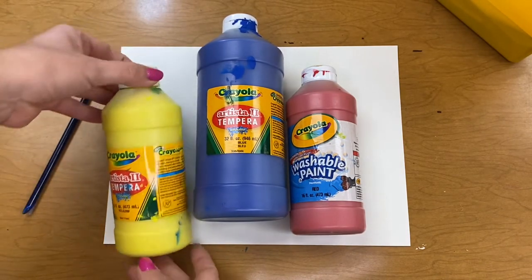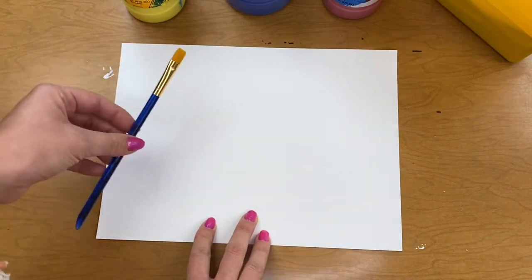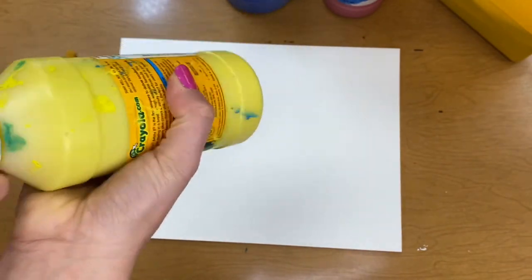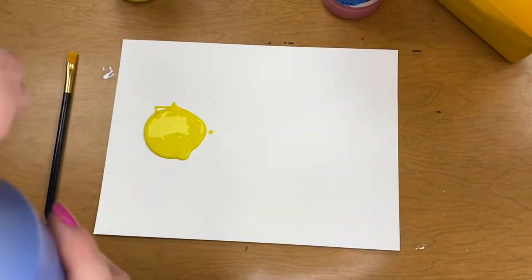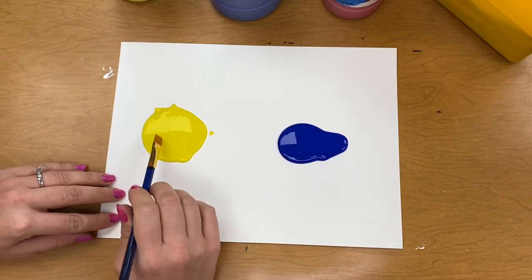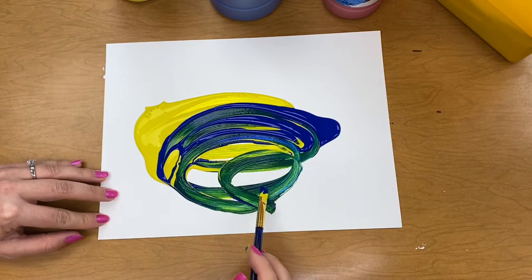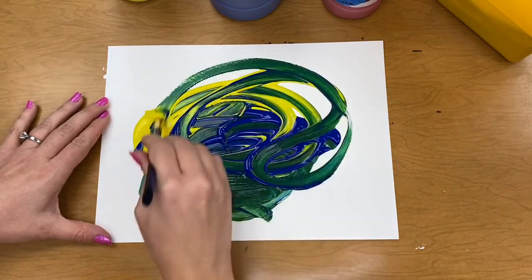If you don't have tempera paints, that's okay. I'm going to set my paints aside and here's my paper and I have a brush. Choose two colors and put two blobs of paint on your paper. I'm going to do yellow and blue. There's one blob. There's the second one. Now the fun part — I get to mix it around and see what happens. Did you see what color it made? That's right, it made green. Did you know that mixing blue and yellow together makes green?